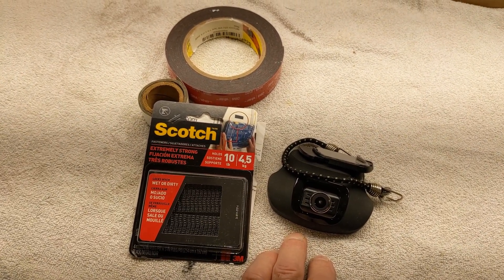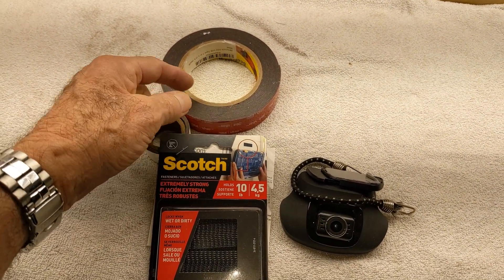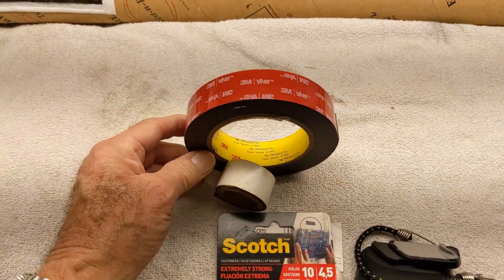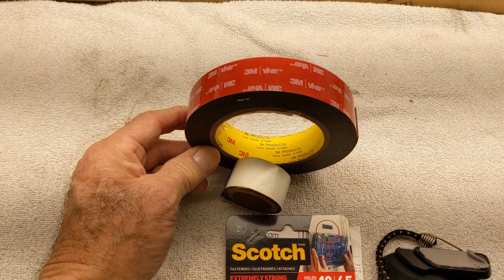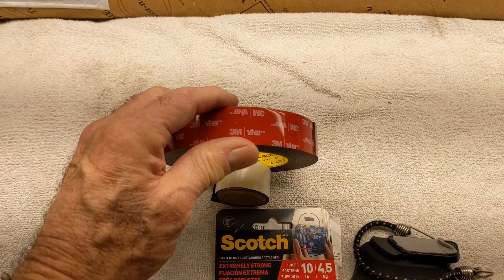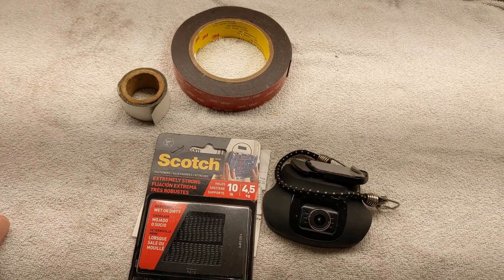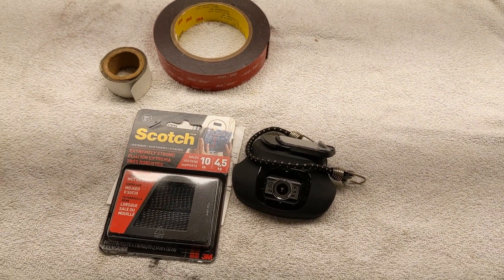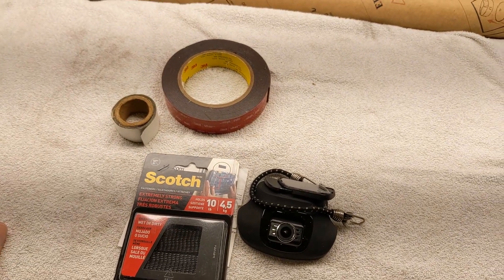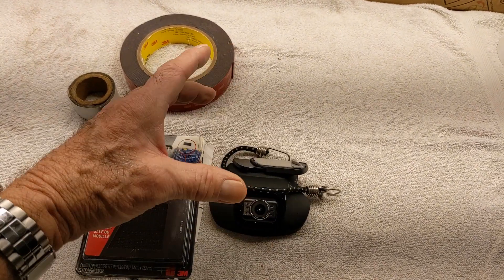I've used double-stick tape, many different varieties. This most recent one that I used is 3M Series 4-1000 VHB, which I think is very heavy bond. And here's another one that I've used — it doesn't have a name on it. The camera won't stay up there, and this stuff is supposed to be rated for 10-15 pounds or so, and this weighs not even a quarter of a pound.